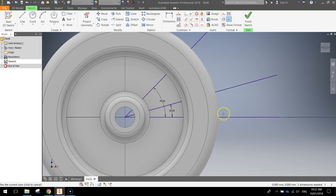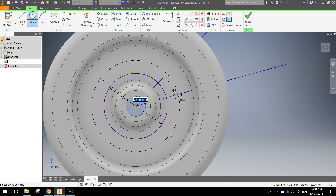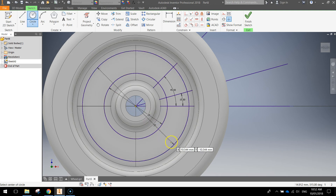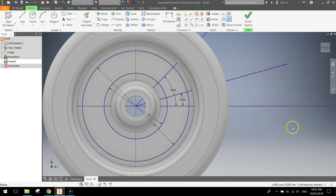Next, draw two circles coming out of the center of the wheel. Grab your circle tool at the top. Click and drag out — the first circle needs to be 19mm. Press enter. Keep the circle tool selected because we're going to draw a second one. The second circle is going to be 32mm. Press enter. Press escape to turn off the circle tool. You've now got the 19mm circle and the 32mm circle drawn.